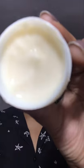I'm going to use Just Herbs Eye Bright under-eye cream. We have to take a little bit on our fingertips, mix it up, and gently massage it on our under-eye area.